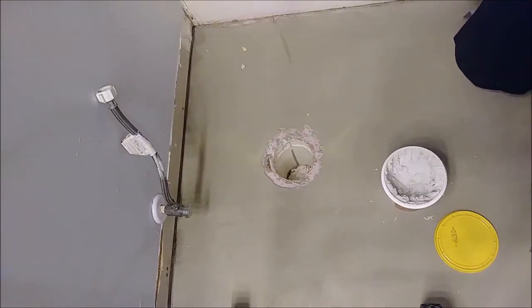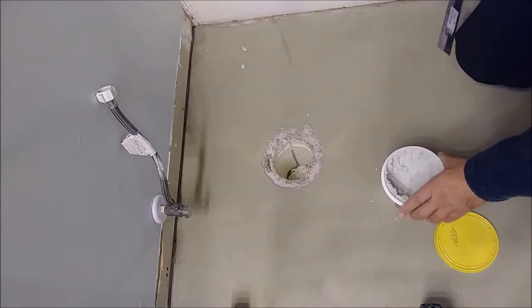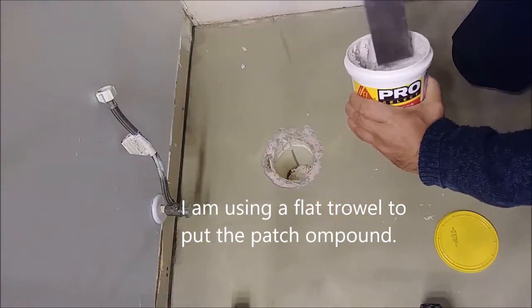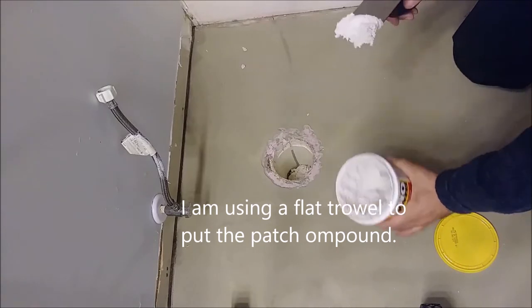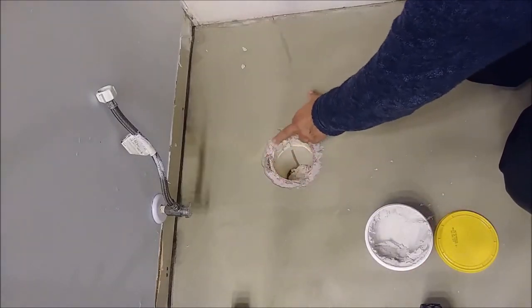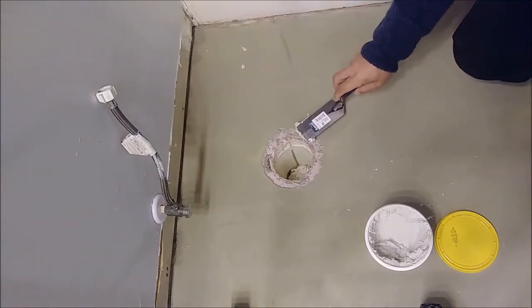What I'd like to do is patch it. If you look at it here, you take a little bit of patching material — and remember, I cleaned it before. When it's dry, that's very important. Now I'll just patch it.